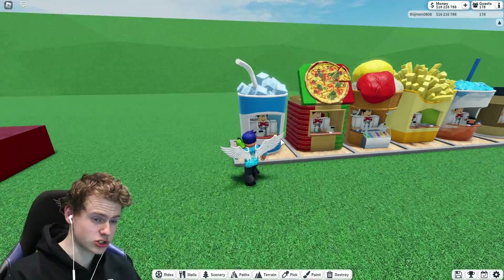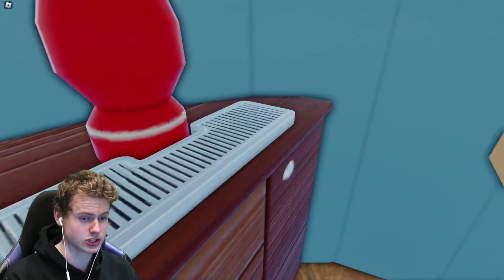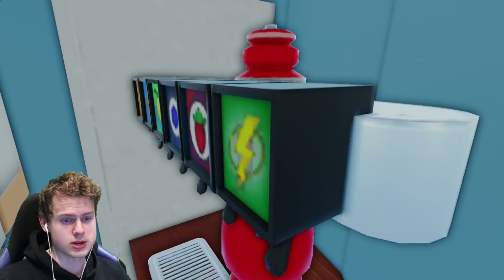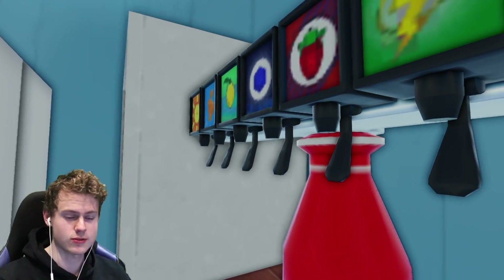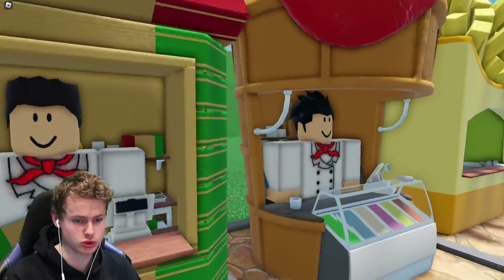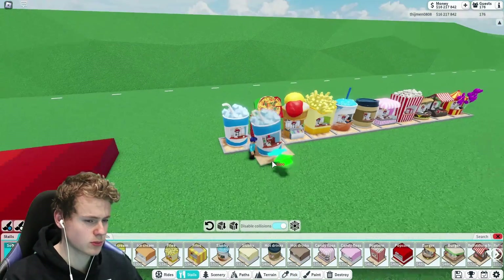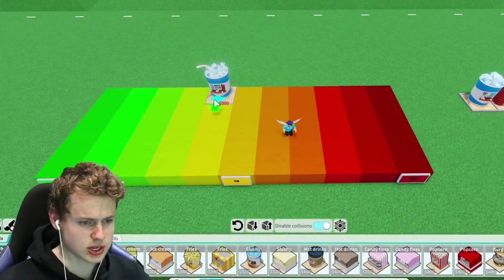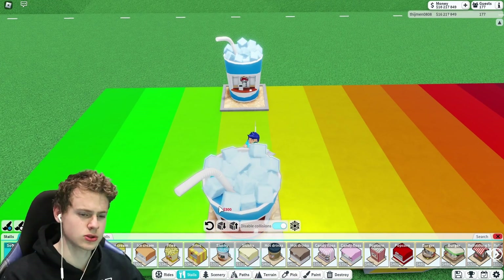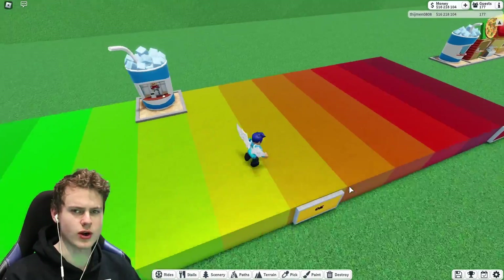We have the soft drink stall and I kind of like it. I'll say it once — these stalls are extremely detailed on the inside: the drink machine, the drinks, even the refrigerator — it's super cool. All of those stalls have small details like that. I'm probably going to place it in the middle of good and okay. Yeah, that seems right.